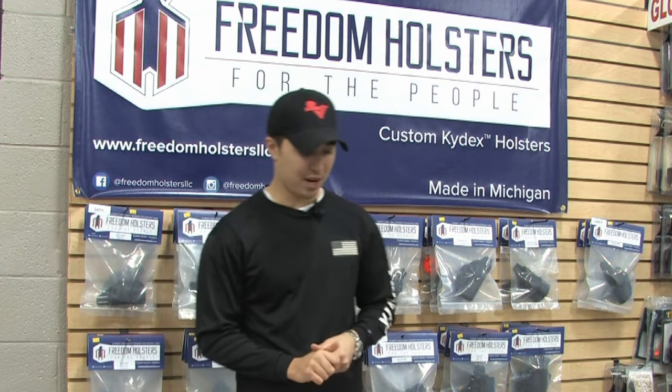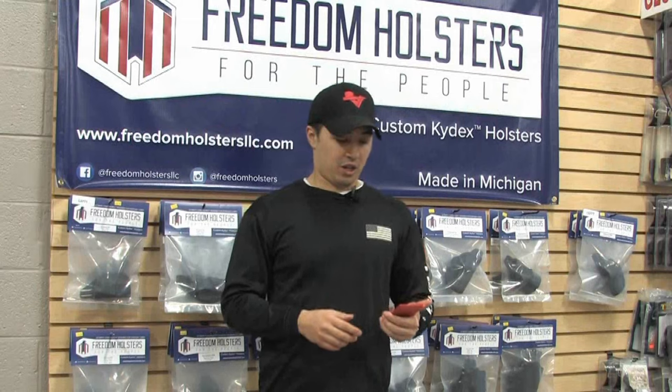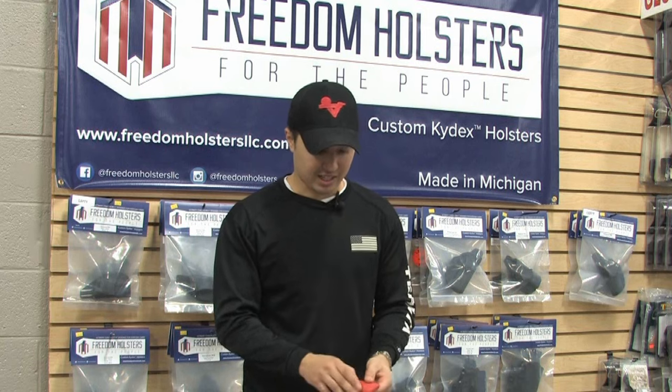Welcome to Freedom Holsters. Today we're going to be talking about some of the products we make. We just started manufacturing these — it's a Kydex wallet.